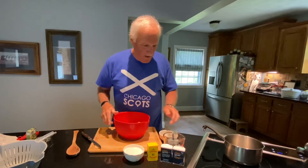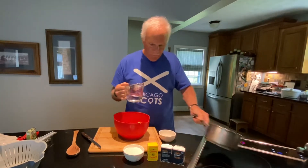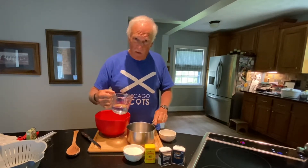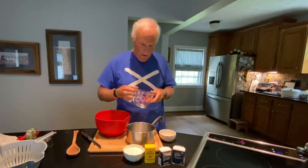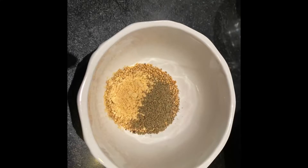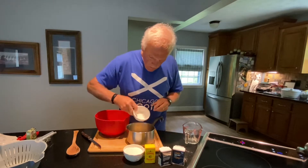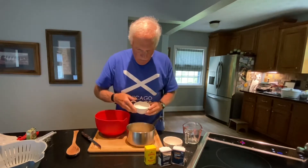So I have all my ingredients here. It calls for three quarters of a cup of white vinegar. One teaspoon each of dried mustard, mustard seed, and celery seed — put that in there. And one cup of sugar.